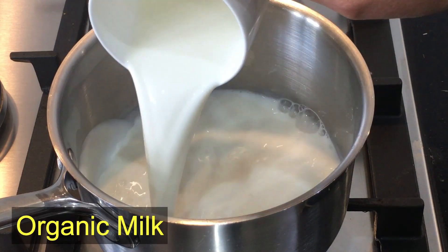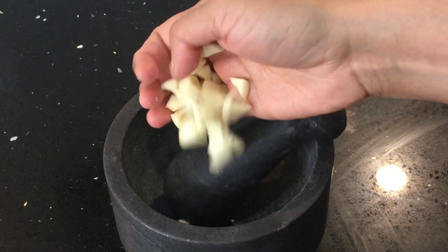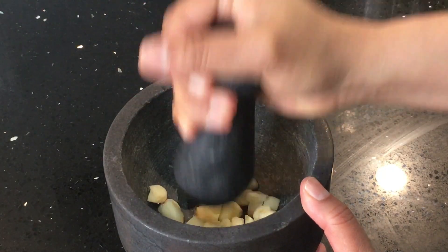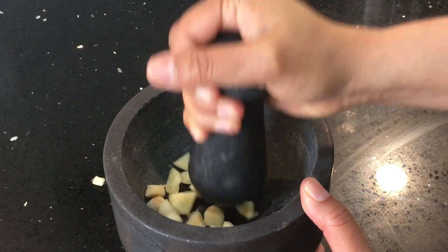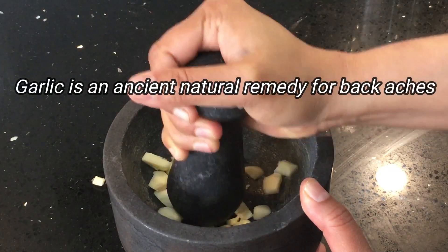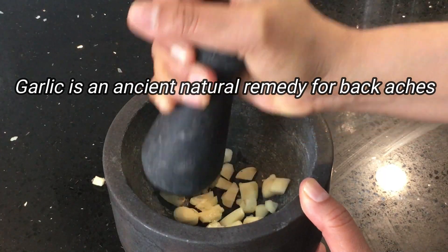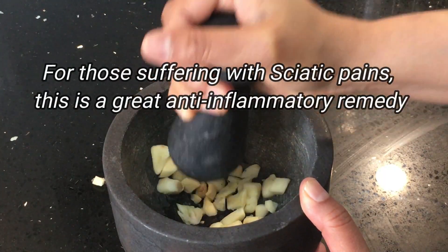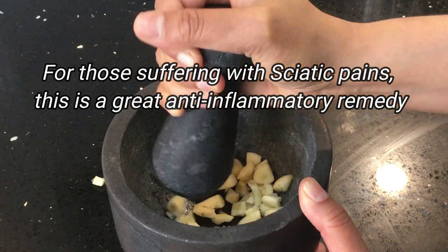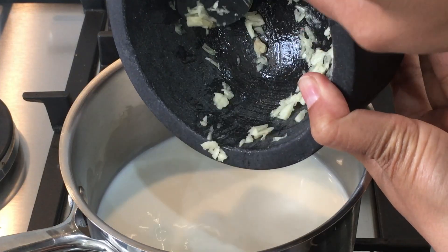Take a glass of organic milk and heat it on a low flame. Now crush the garlic in a mortar and pestle. You can also use the chopped garlic pieces directly, but crushing it will draw out all the medicinal elements. Garlic is an ancient natural remedy for backaches and even for those suffering with sciatic pain — it is a great anti-inflammatory remedy. Add this to the milk.